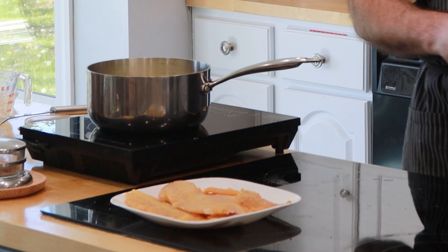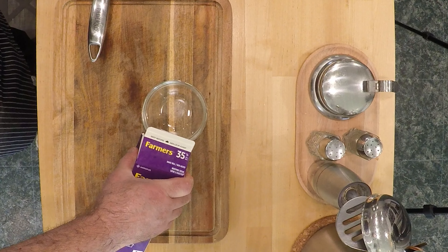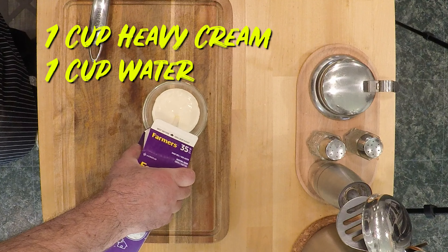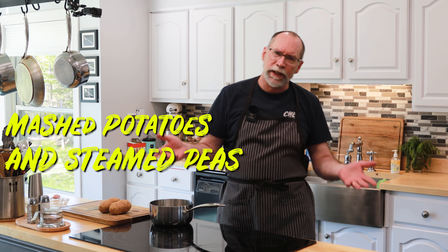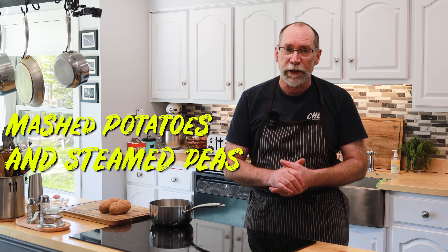Here's what you'll need: two smoked haddock fillets, a cup of cream, a cup of water, three tablespoons of butter, and a pinch of pepper. And for the sides, classic mashed potatoes of course, and maybe some green peas.